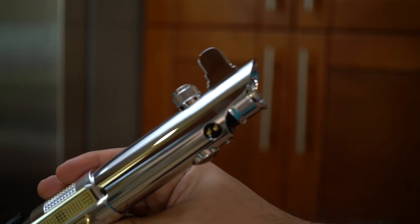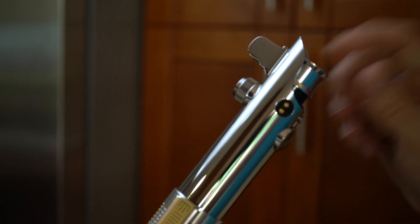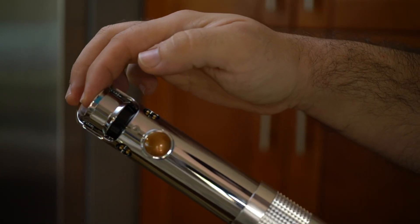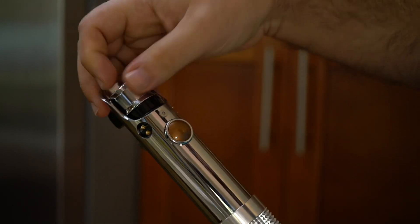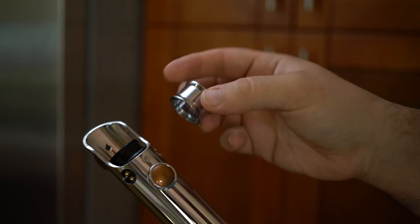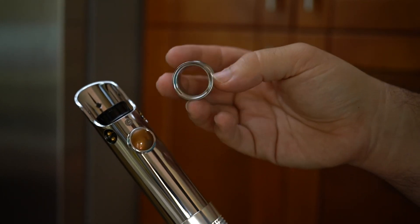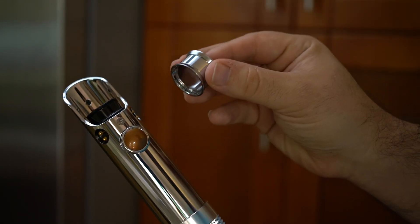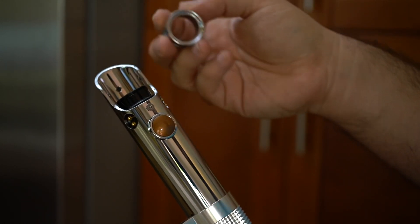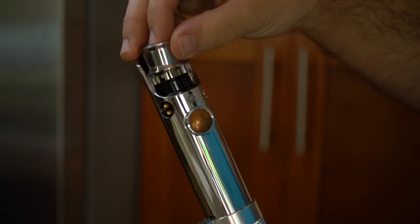So let's look at the cool things about this hilt. First, we have the emitter section — I like to call this the car wheel, because it looks like a car rim to me. It just screws off right there, and then you have your emitter section. There was a small problem with the chroming: they put too much chrome on the inner diameter of this wheel, so Peter will be supplying new wheels with no chrome so that 7/8-inch blades can fit in there.